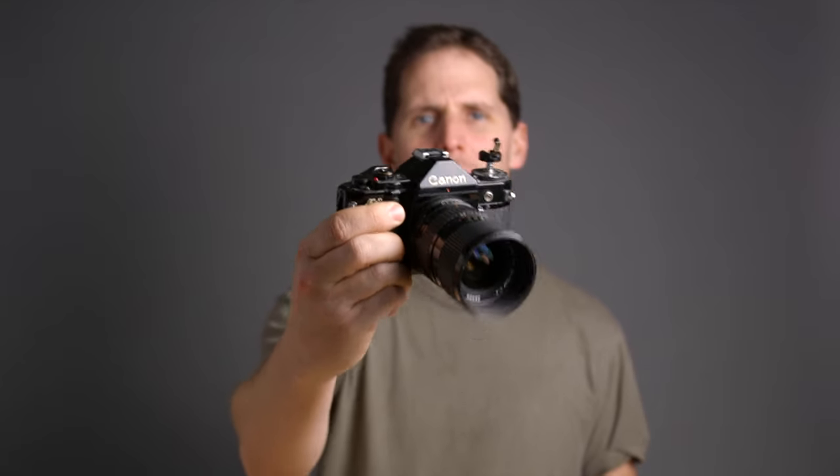Hey guys, welcome back to the show. Today we're loading the Canon A1 — not the AE-1, but the A1, it's the aperture priority Canon. We're going to be loading some Kodak Gold 200, which is a consumer film that's really cheap and really nice.